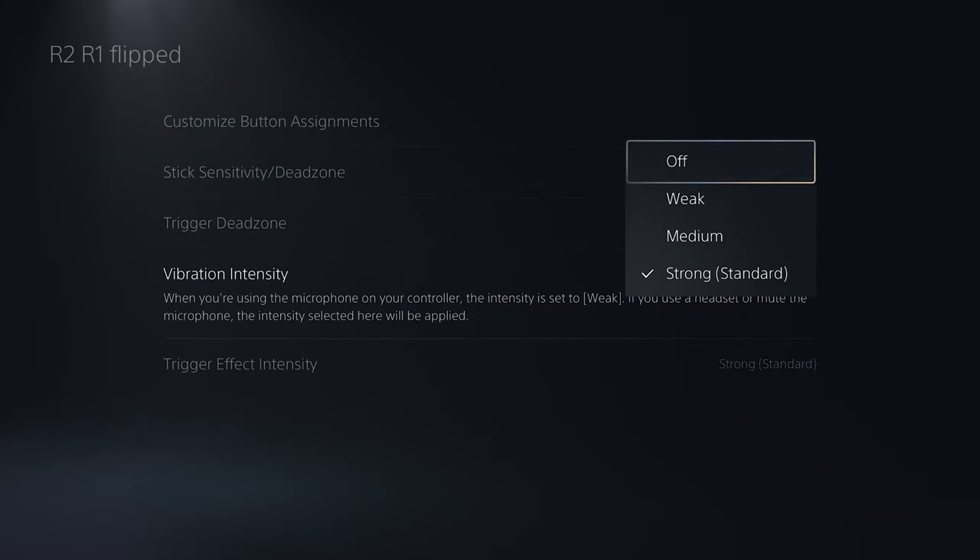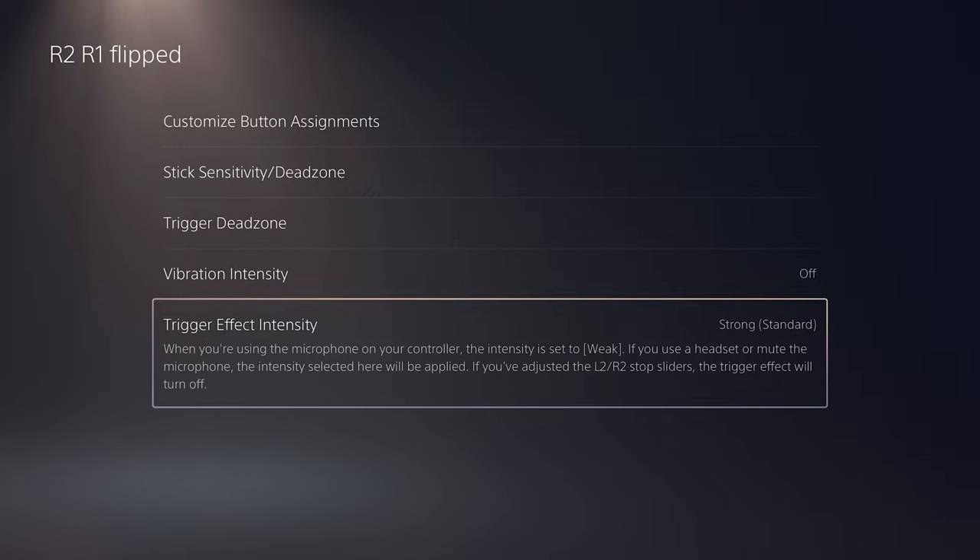I would also recommend flipping L1 and L2 to be more precise. Turn off the vibration if you want to have the most control — I found it easier without vibration. For the trigger effect, leave it on, and I will tell you what to do instead.